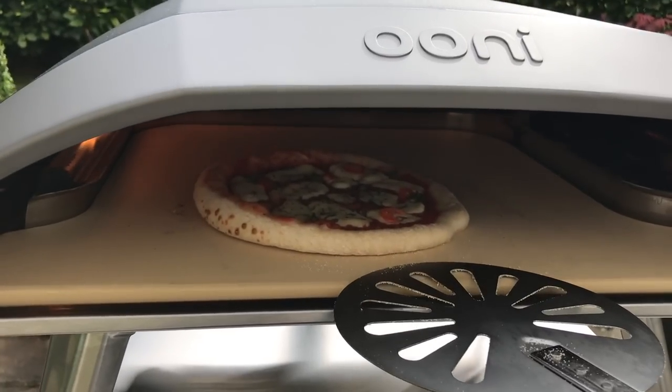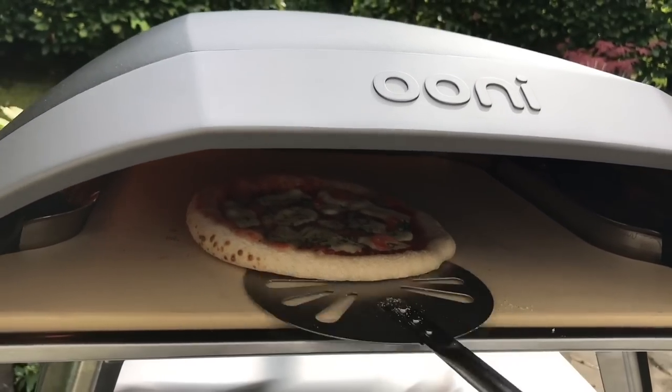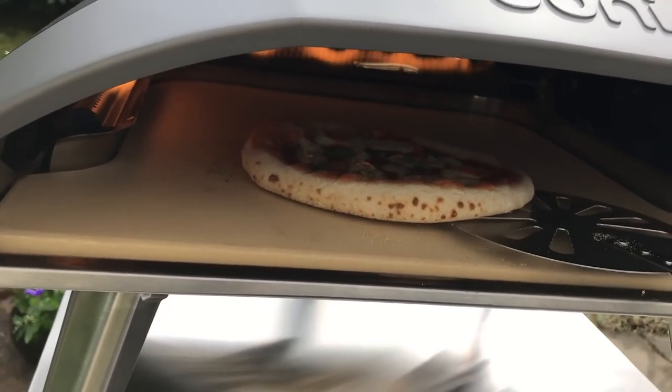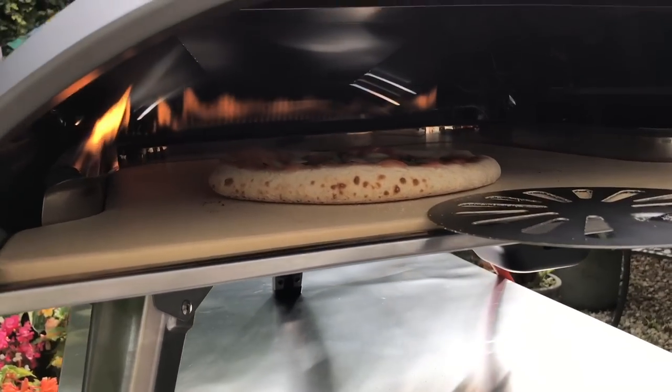It's nice and bright in there, I can see what's cooking. I have got this on low — I'm being very cautious and trying to gauge how fast the crust is going to cook.